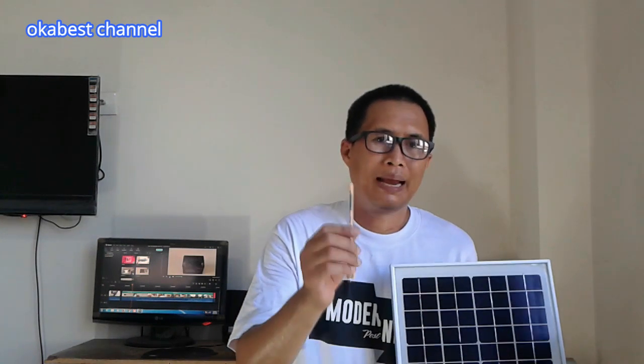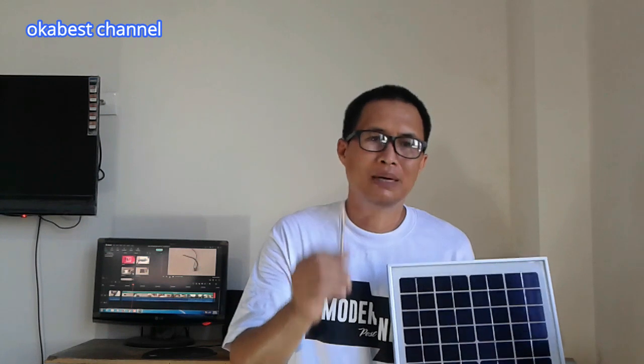Sebelum ke video tutorial, klik tombol subscribe, like, komen, share video ini ke teman-teman Anda. Langsung saja guys, bagaimana cara pembuatannya? Check it out!